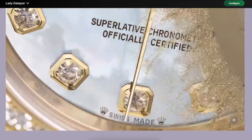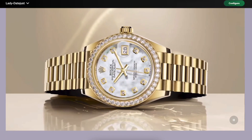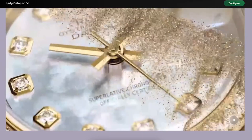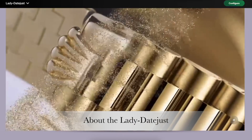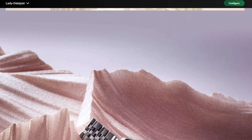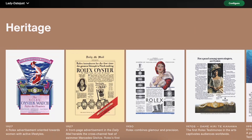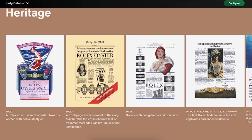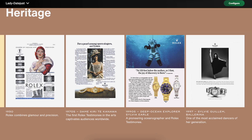Going back to Hans's original vision, there was a big challenge at the time of wristwatches being perceived as fragile jewelry items for women, but he was determined to offer women as well as men a choice of modern dependable wristwatches. Fast forward to 1957 — a milestone year — Rolex unveiled a chronometer specifically designed for women with certified accuracy featuring a date display. That is where the Lady DateJust was born: the first ladies Rolex date chronometer, a tribute to Hans's enduring vision that ladies want both a tiny watch and an accurate movement.